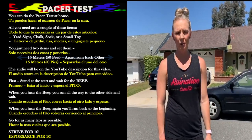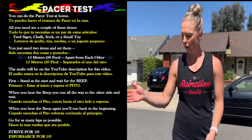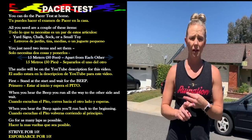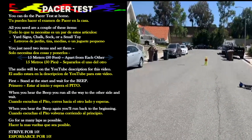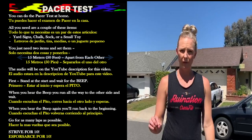Hey everybody, I want to talk to you about the pacer test. You can do this test at home. All you need are a couple of items — I have these yard signs, but you can use chalk, a sock, or a small toy. Just set two items up 15 meters apart from each other, as you can see down there I have another one set up.